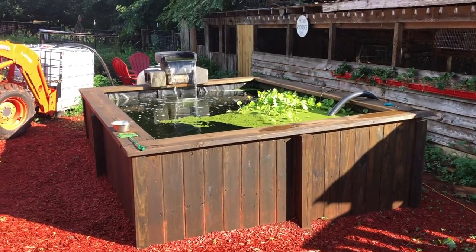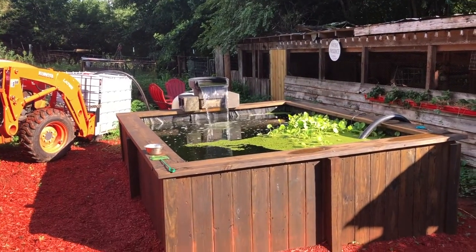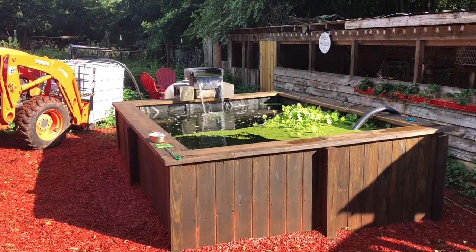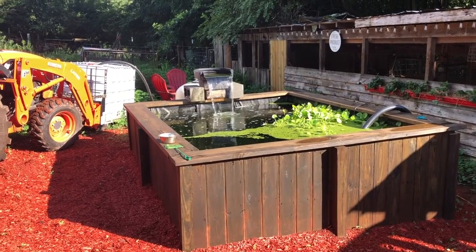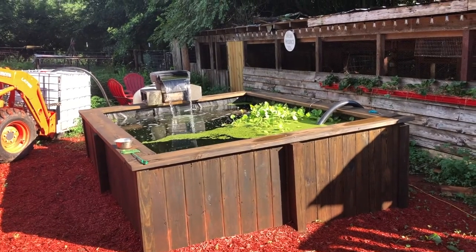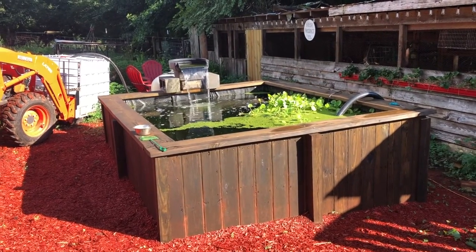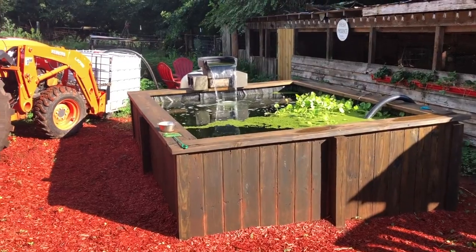Hello everybody, this is Ernie coming out to Longerosa Pond, way up here today at the Bluegill Pond. We're going to be doing the first water change — a little evaporation but not a whole lot. It's a combination of about 25 percent, about 500 gallons. I just wanted to show y'all how easy this is with this system.